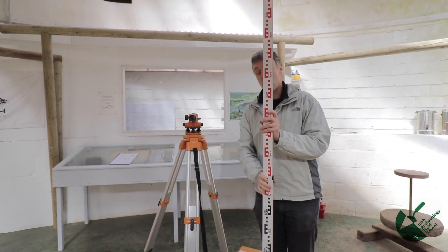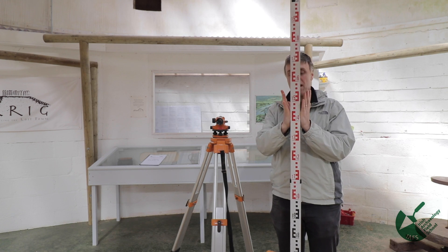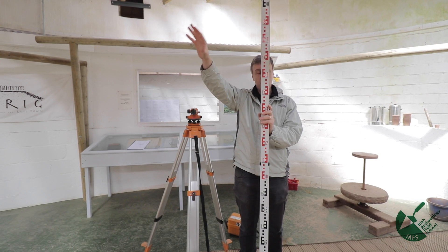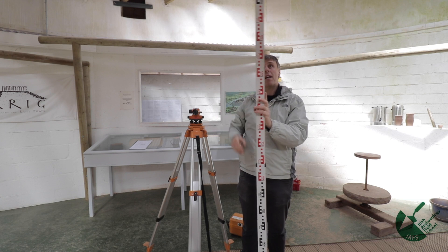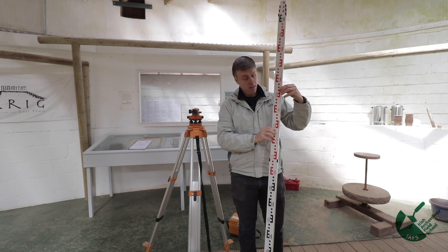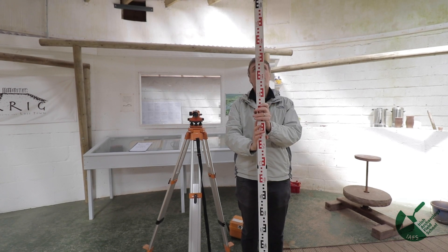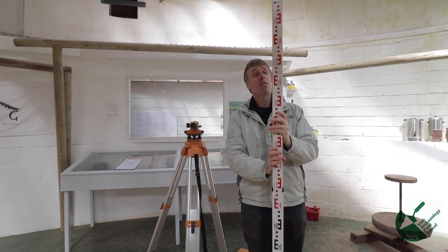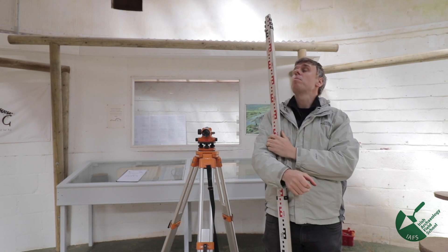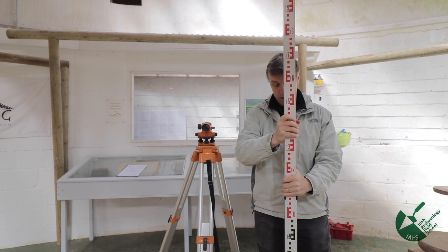Once you're happy the staff is correct, you hold it at the point you want to level. Taking levels requires two people: one to read the levels, one to hold the staff. This requires communication between the two. If I'm holding the staff and it's slanted, the person reading gives simple hand signals — this way or that way — to straighten it. With the dumpy level, accurate only to about five millimeters, the staff just needs to be held visually straight; you don't need a bubble level on the staff. A strange set of hand signals means the staff isn't high enough — simply extend it.